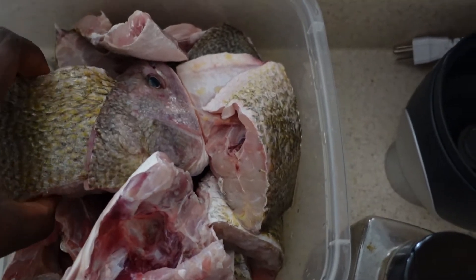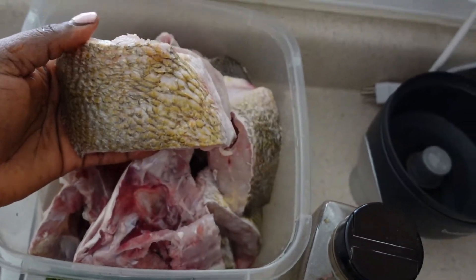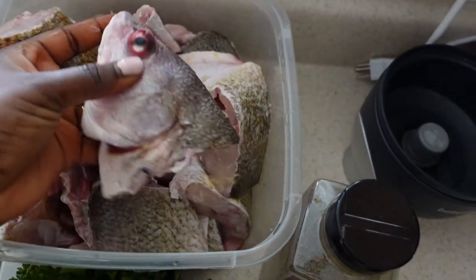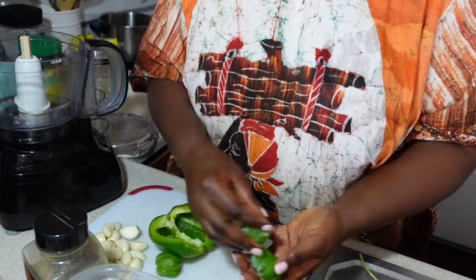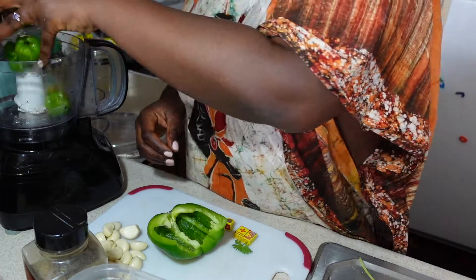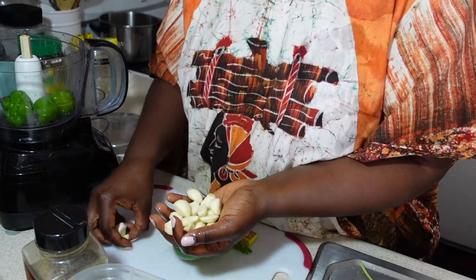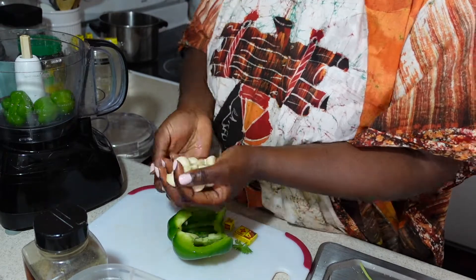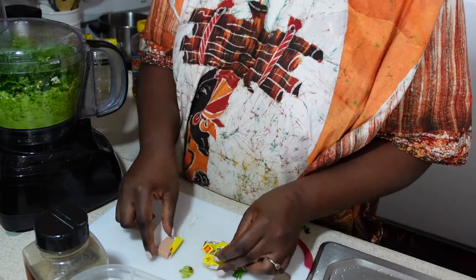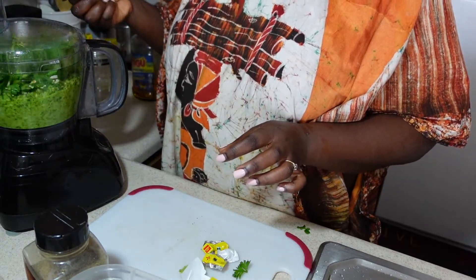You want to cut the fish in big pieces because you're going to be stuffing it with the seasoning. Also for the fish head, I love fish head, so I like to split it so it will season really well. Now let's blend all the seasoning together and stuff the fish with it. I'm going to put all these ingredients in the food processor and blend it all together.